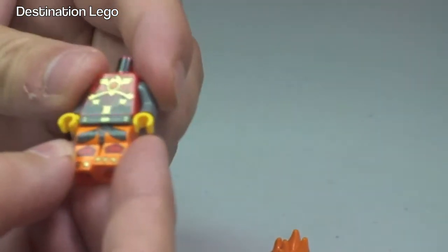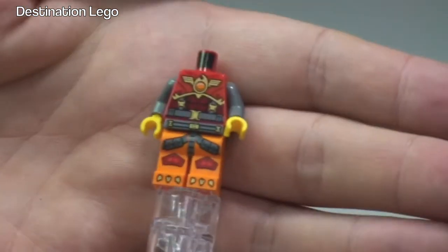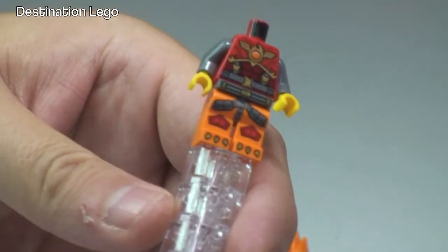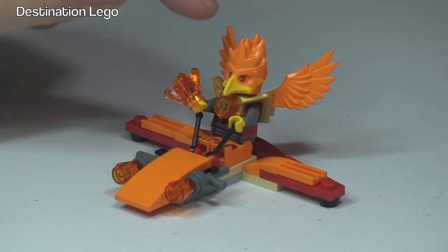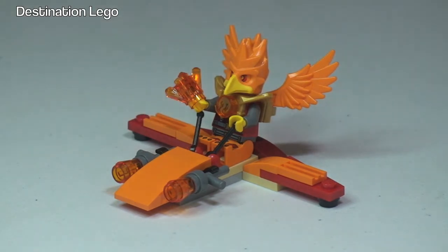That just slips onto the torso and we can see the print obviously down into the torso and legs, and the printing on the rear torso there as well. That's my review and unbagged build completed for this set — Frax Phoenix Flyer set 30264. I don't really know too much about Chima, but I will say it's got a lot of good detailing on that minifigure, and the accessories that come with the minifigure are very good, and some of the mouldings too, like this bird-like head piece. Some great mouldings, and the wings too.